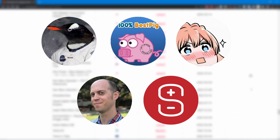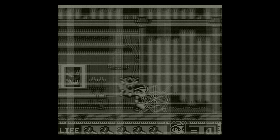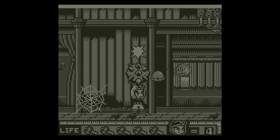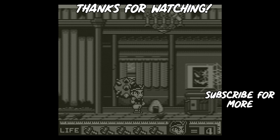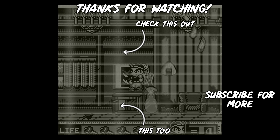Much appreciated, guys. If you've made it this far, thank you for watching. What's your favorite Game Boy game? Do you have a game on this system that you'd like to recommend? Any questions for me concerning this video, let me know in the comment section. If you like this video, consider dropping a sub or a like — also, why not check this video out? Peace.